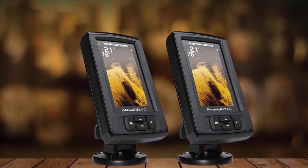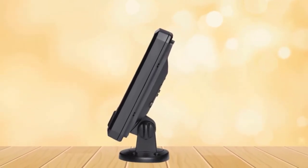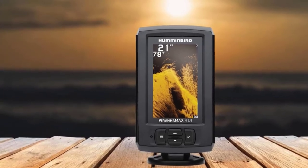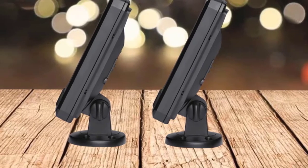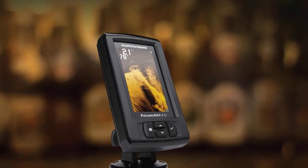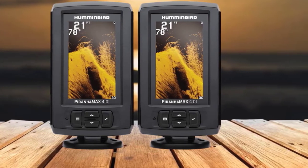It doesn't have a split-screen application. It supports two frequencies: 200kHz and 455kHz. The unit comes with the XNT9-DI-T transducer, which is equipped with a transom mount and has an internal temperature sensor. This transducer uses two conical beams for the standard sonar with coverage of 28° at 200kHz and 16° at 455kHz. For the down imaging sonar, it can use only one oval beam at 455kHz with a coverage of 75°. The maximum depth ranges with the included transducer are 600 ft / 183 m for the standard sonar and 320 ft / 97 m for down imaging.